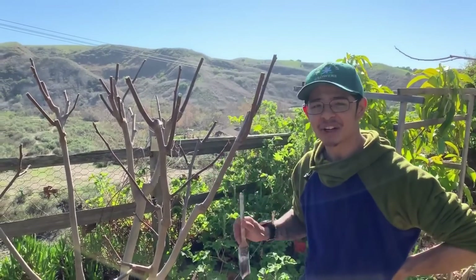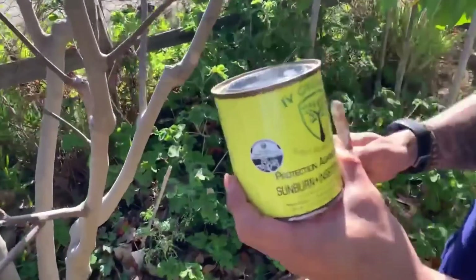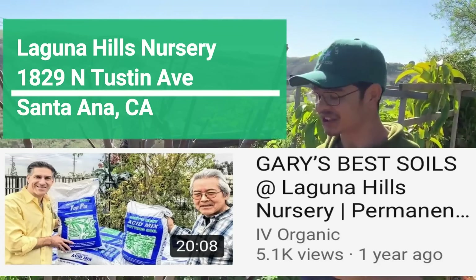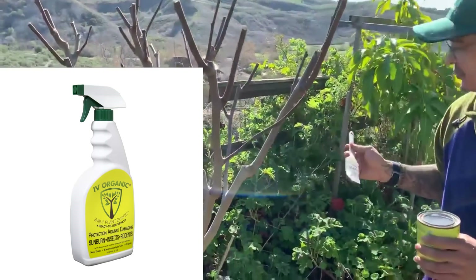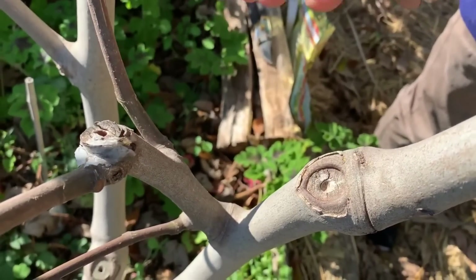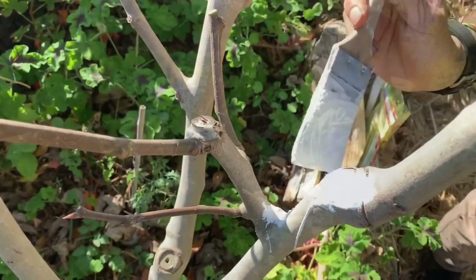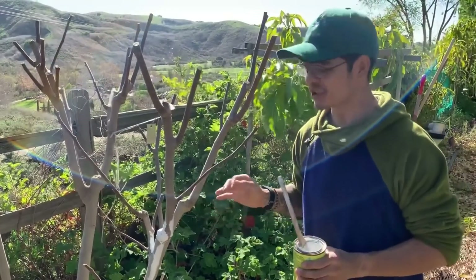We just finished up pruning the tree and now we're going to paint the whole tree with the Ivy Organics product to seal up all the wounds. Today we're going to be using the white Three-in-One Plant Guard, which you can now find at Laguna Hills Nursery. We're filling in and painting the cuts from last year — they have a really soft pith on the inside, so as you can see, they'll start rotting and hollowing out if you don't seal these wounds in time. We're applying a quick coat now in springtime to protect it from summer heat.